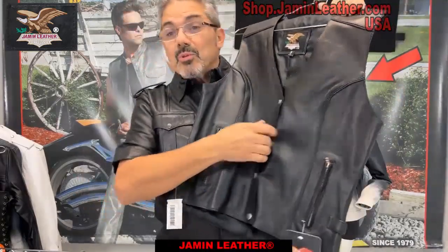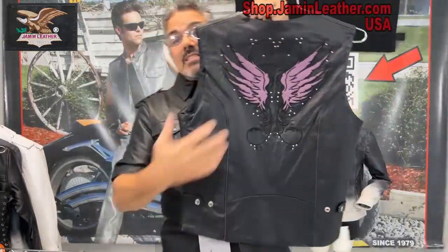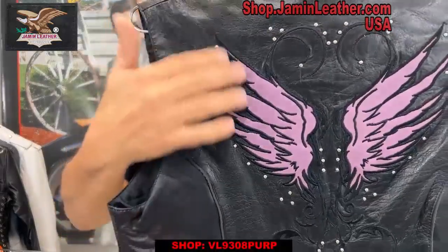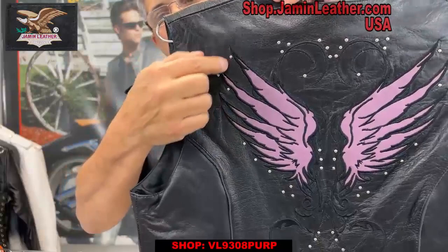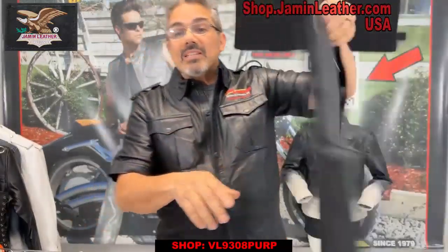This one here is really popular for the ladies. It's got a line 24 snaps on the front which you can use your vest extenders for if you'd like to. It's also got side snaps here, and what's really cool is this design on the back with the mini studs. You can see it's embroidery as well as the mini studs, as well as colored leather on the inside inlays for the wings.